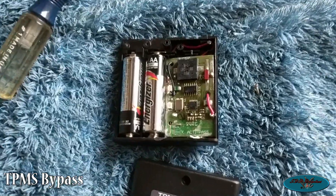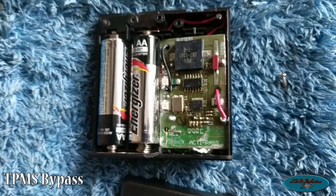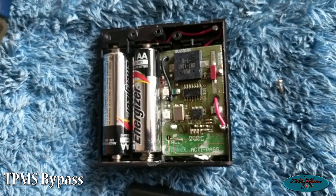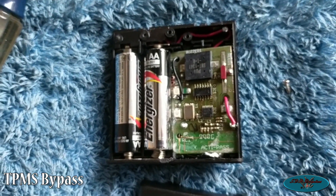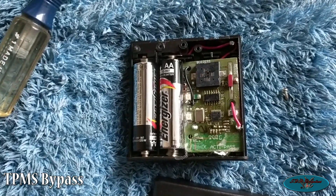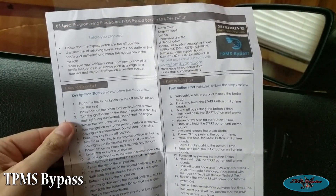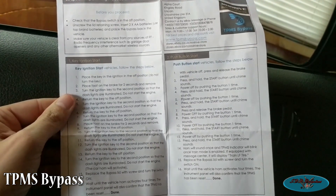I did open it and you can see these are the two batteries they put in, and this is the type of board that is built into it. I have no idea how this is supposed to work, so we'll be doing this together. I'm going to close this up and go to the instructions, but I thought you guys might want to see what it looks like inside the box.